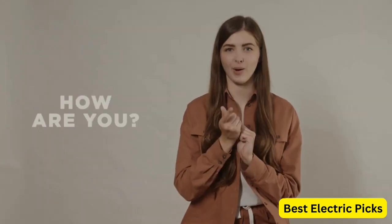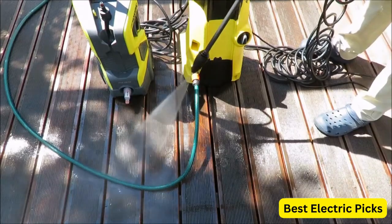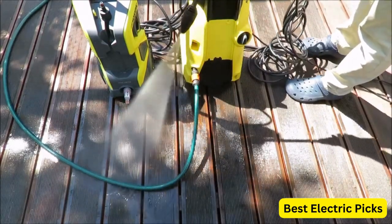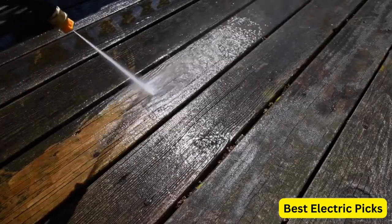Hello, everyone! How are you doing today? In this video, we are going to review the top 5 best electric pressure washers under $200. After 24 hours of research, we made this product list. These products are perfect for all types of buyers.